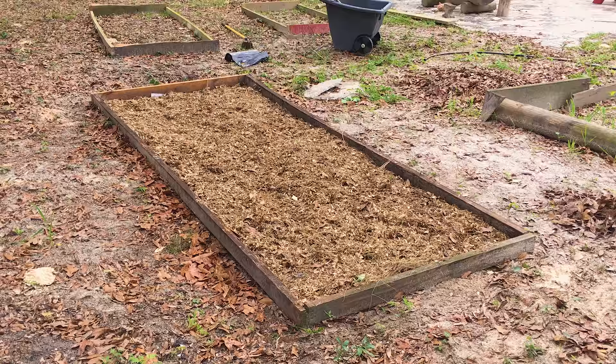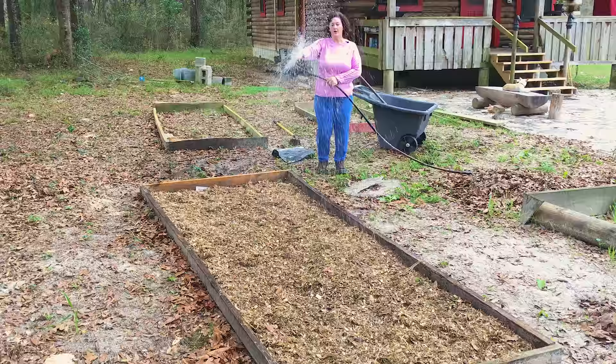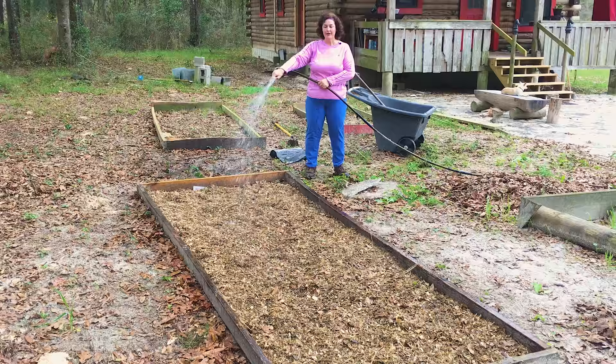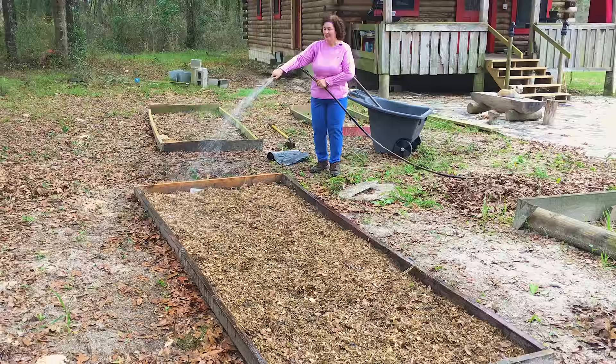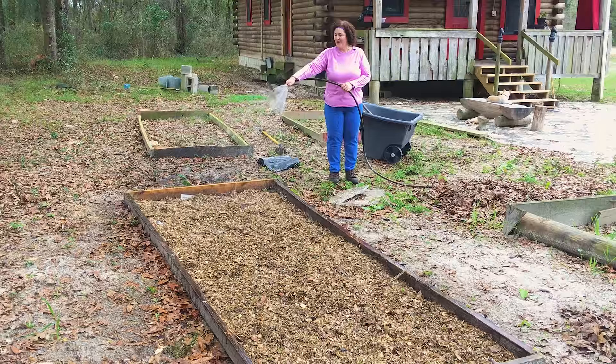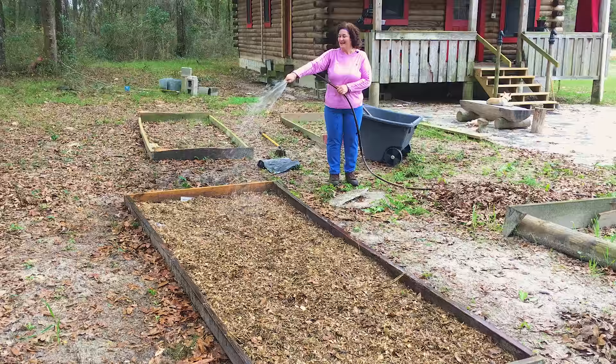I'm making a salsa garden this year and I want to plant enough, and hopefully it grows well enough, that I can can salsa this year. I've never canned salsa because I've never grown enough to can — we always just eat it as it grows. So hopefully this year, even if I just do a few jars, I have everything I need to can. I would just love to have enough so I could can some. We'll see if I accomplish that.